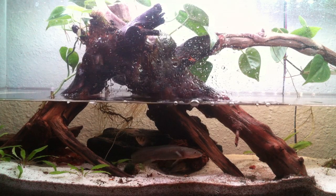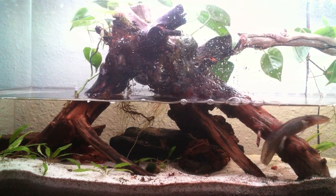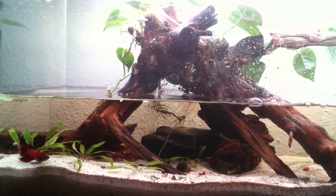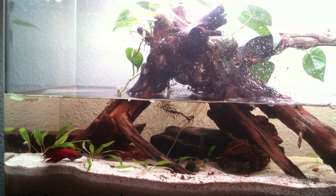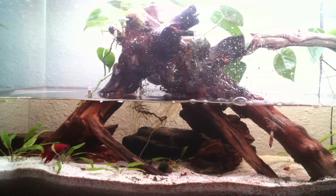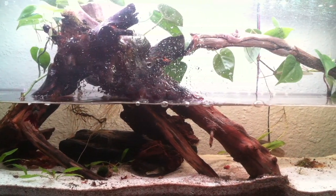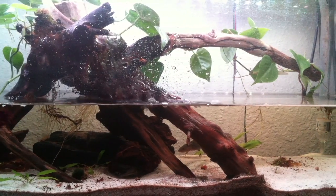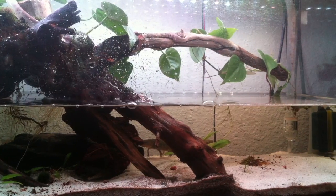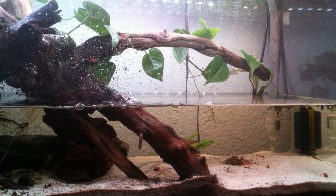I've had this setup going for just over three, almost four months now, and I have not changed the water since. I do need to add water — that little cave you see under the piece of wood used to be covered in water before. I have been monitoring the levels of nitrates and ammonia in my water, I do keep doing my pH tests, and it has been neutral, keeping to a good level. I will continue to monitor that.